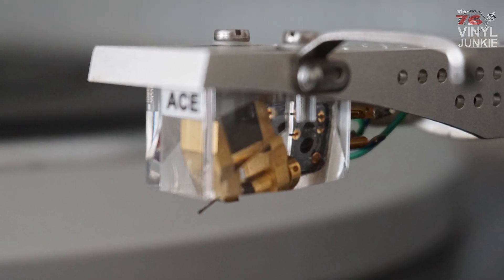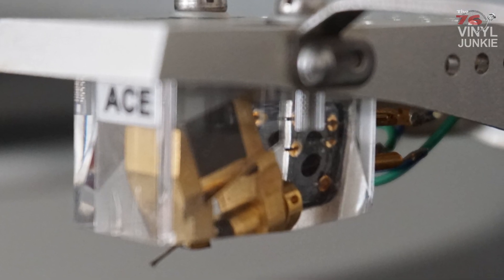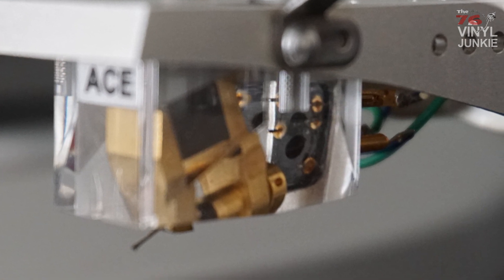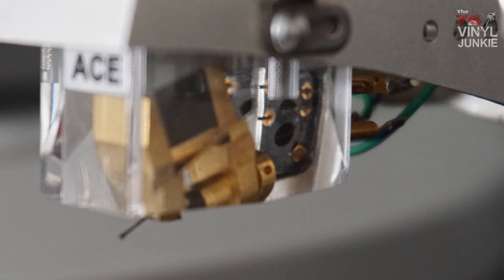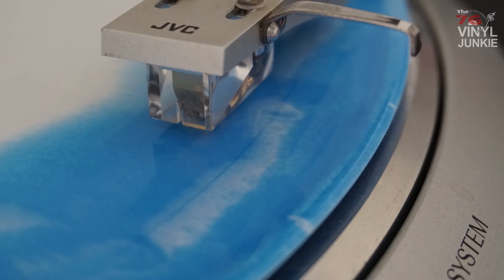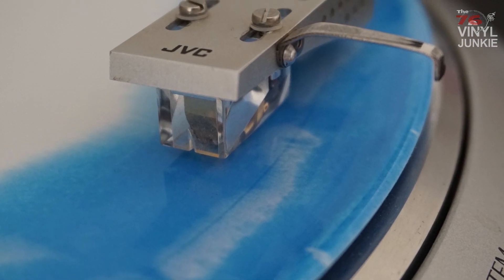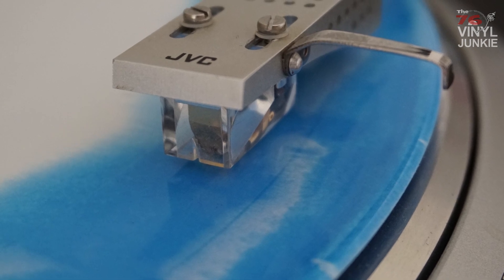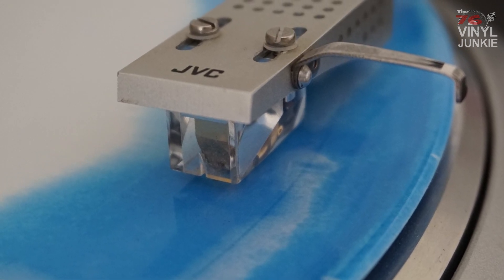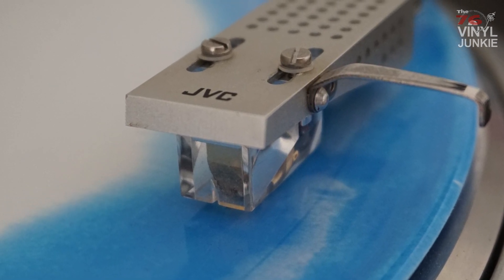The problem with this cartridge is that it's really difficult to set up. It doesn't have a stylus protector, so you have to be really careful mounting it because the stylus is so very thin. But when I mounted it and the adjustment went okay — which is done easily on this cartridge — it felt like a completely different table. It tracked much better, had a lot less inner groove distortion, and overall the detail was much much higher.